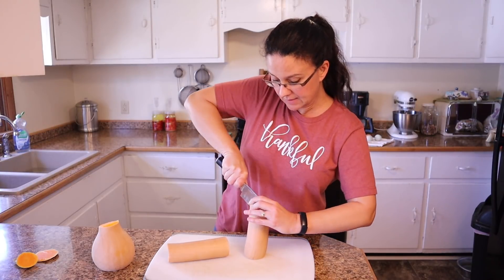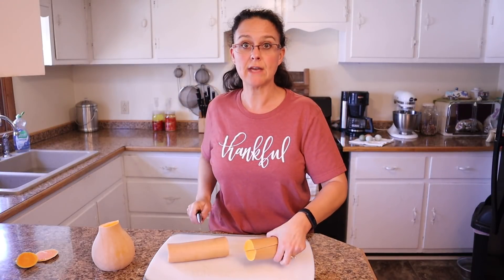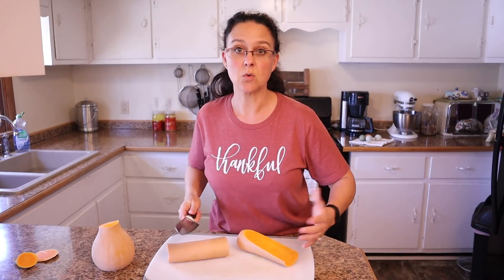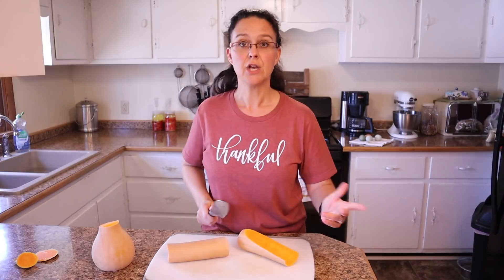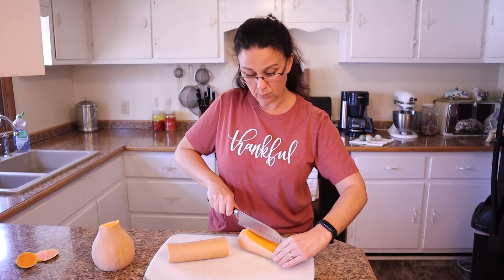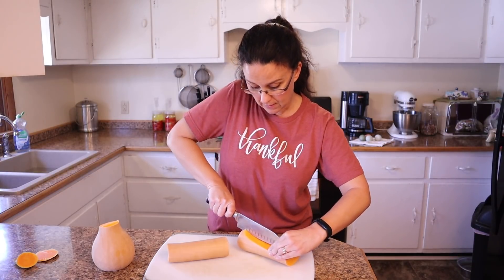Sometimes these squash can be really hard to cut, and Kevin taught me a trick several years ago. If you have a squash like a butternut squash that is really hard to cut through, you can just throw it in the microwave for about 30 seconds to a minute and it will soften it just enough to easily get through.